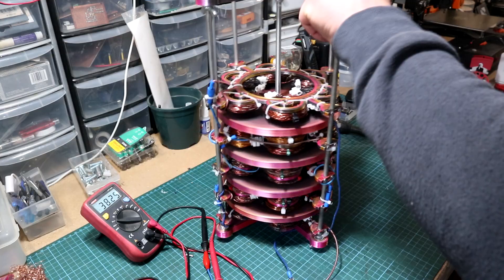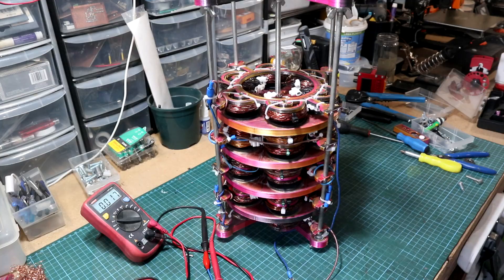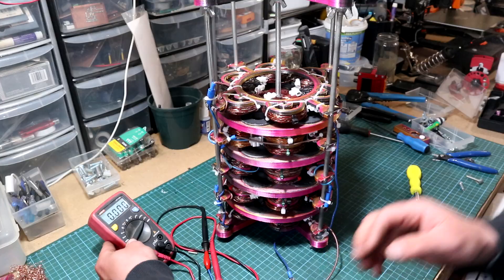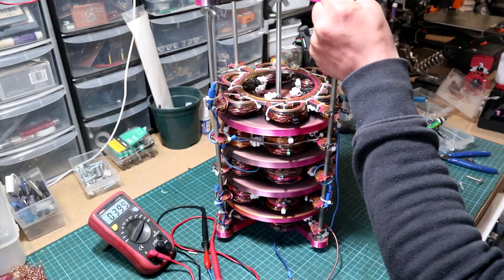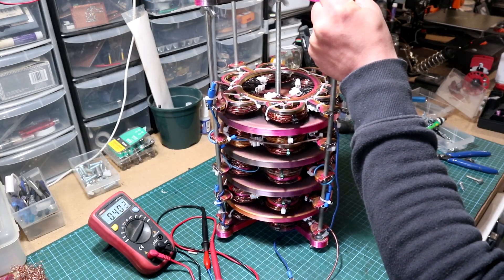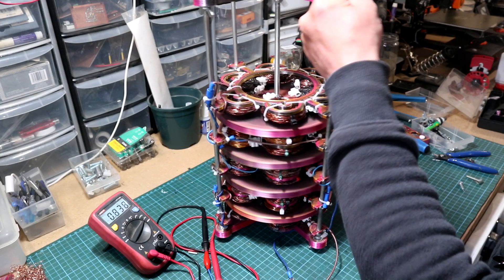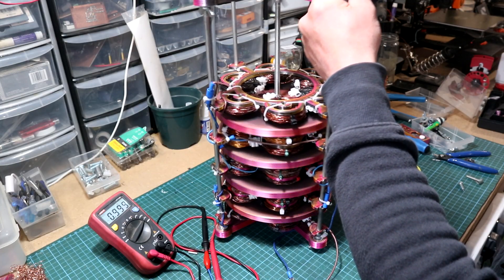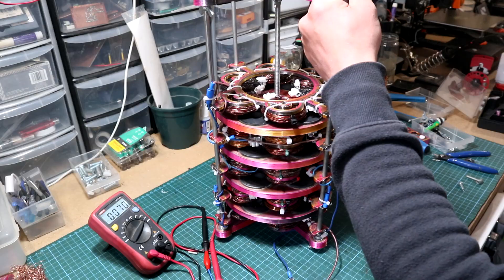I should also show how much current this axial generator produces in its current state. Setting the DVM to AC current mode, I start turning on the first gear of the drill — that comes out to about 400 milliamps, which is not much. On the second gear at the fastest setting, it's producing about 1 amp, which is not so much for this construction. You have to remember that my axial generator doesn't have an iron core to get more inductance.